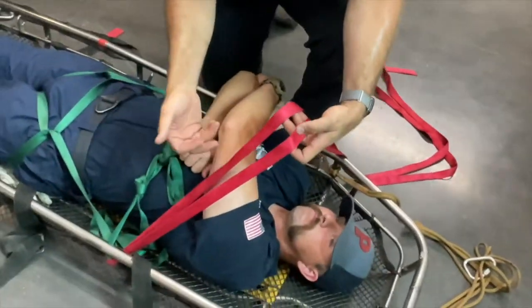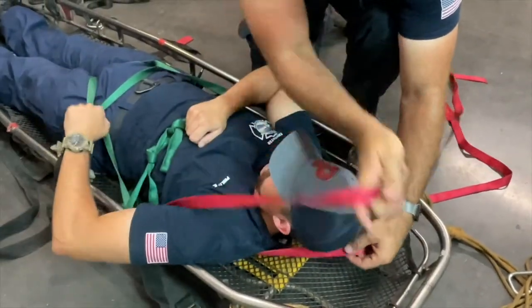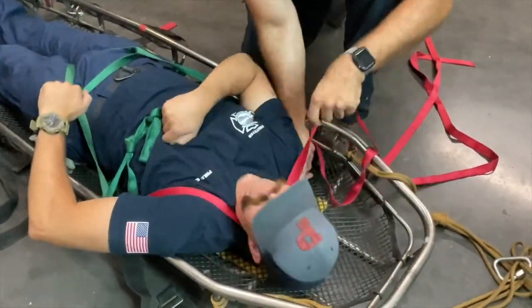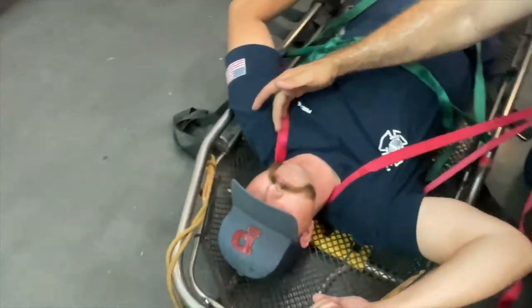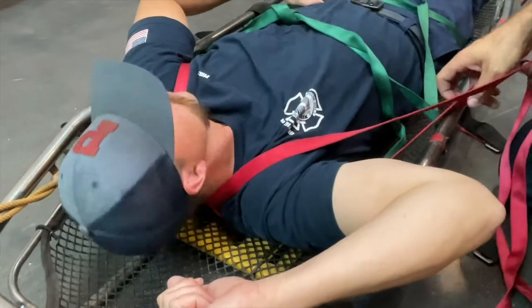You then need to take both tails and capture the shoulder — one above, one below — go behind the neck and then switch. The one that went above the first time goes below on the other shoulder and vice versa.